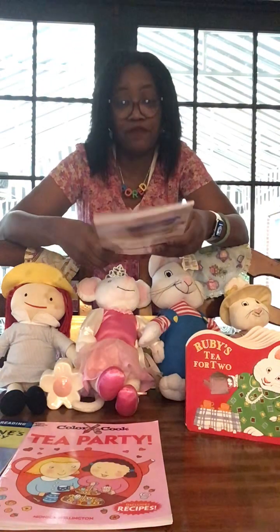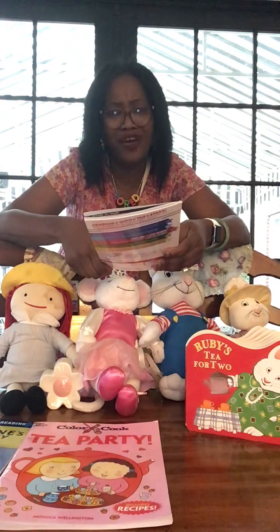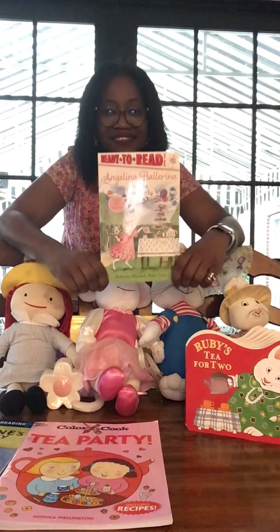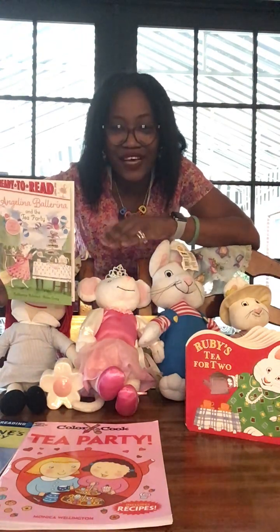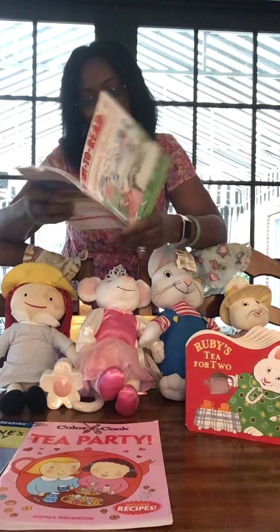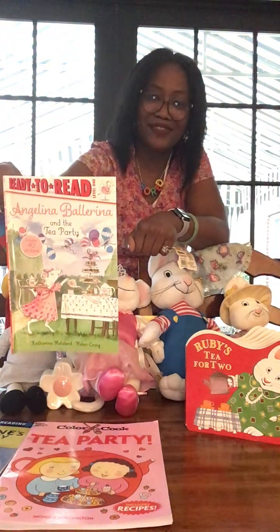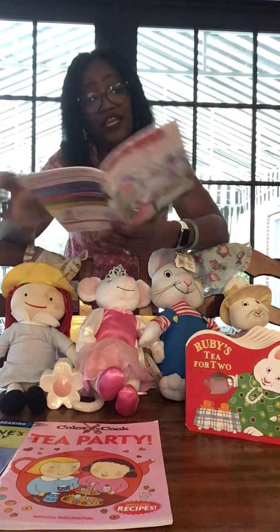All right, we have Ready to Read: Angelina Ballerina and the Tea Party. This book includes 40 stickers and it's by Katherine Gullabird and Helen Craig. And there she is! This is a level one Ready to Read book, just in case you're at that level — I love to let you know so you can follow along with me.